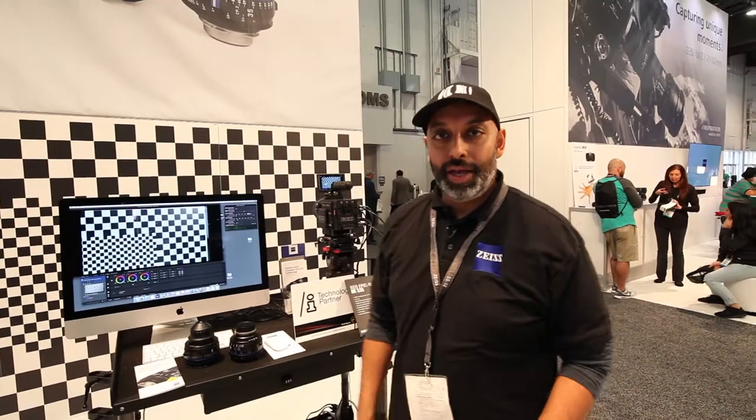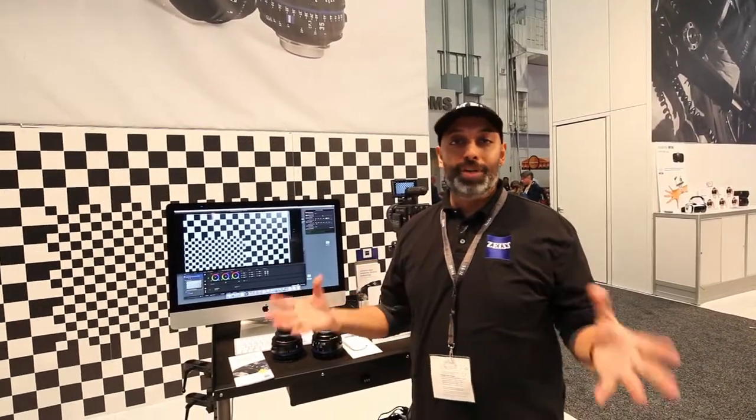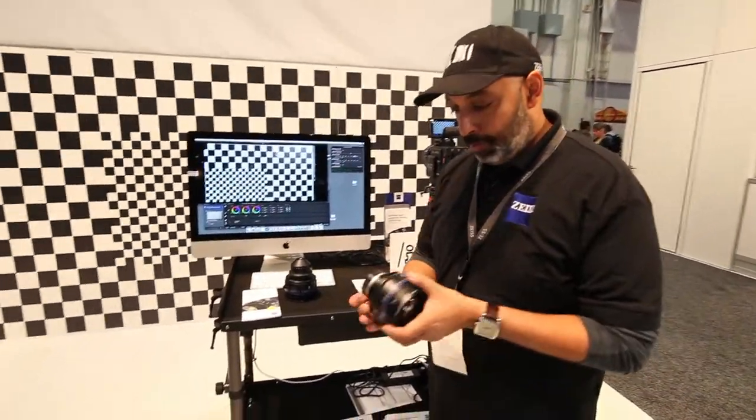Hi, this is Nahal Patel and we are at NAB 2017 in the Zeiss booth. We're talking about CP3 lenses today because there's been a lot of big buzz about them. Here's one of them right now.